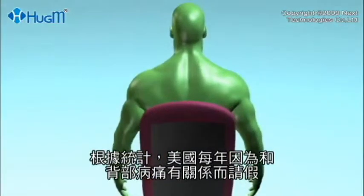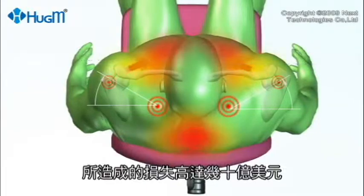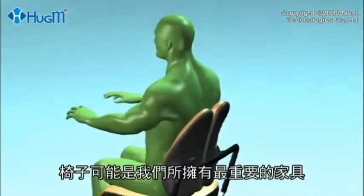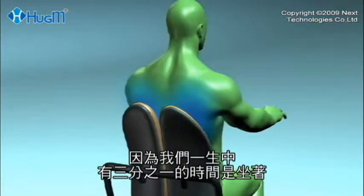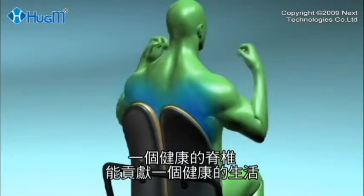According to the statistics, billions of dollars are lost each year due to time off work related to back problems. Your chair is one of the most important pieces of furniture any of us use, because most of us spend a third of our life sitting down. A healthy spine contributes to a healthy life.